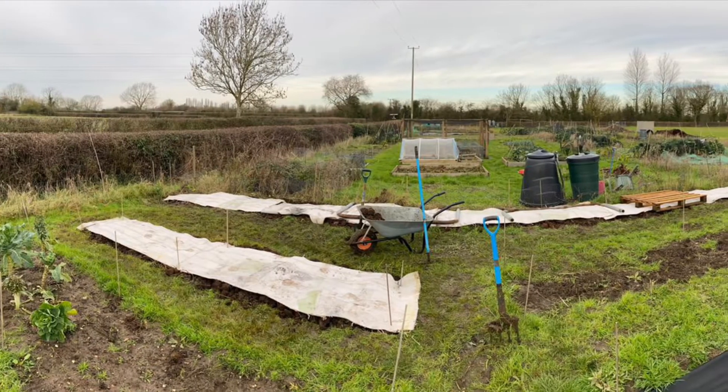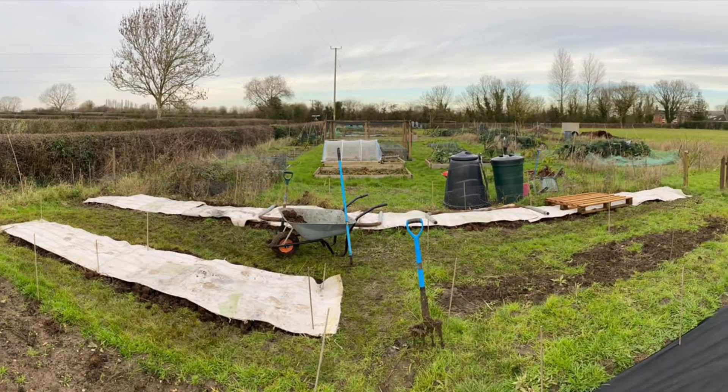Recently we dug out a massive bed — it's the full width of the allotment and it's going to be a cut flower bed. The main purpose this year is as a practice run for the wedding flowers next year. I'm super excited to get the dahlias in. I hope you enjoy coming along with me on my little adventure.